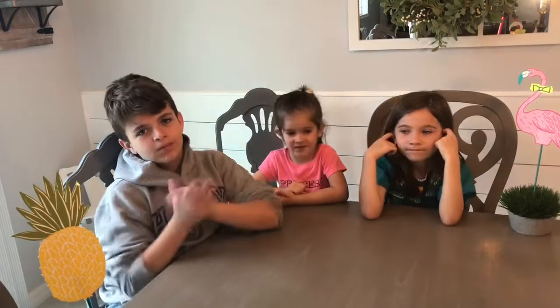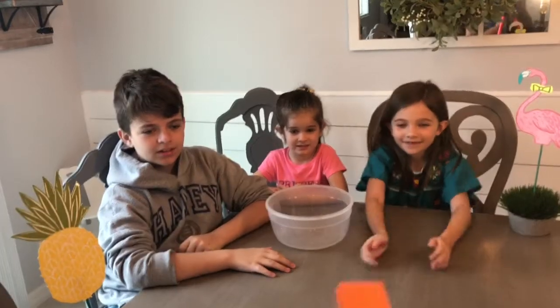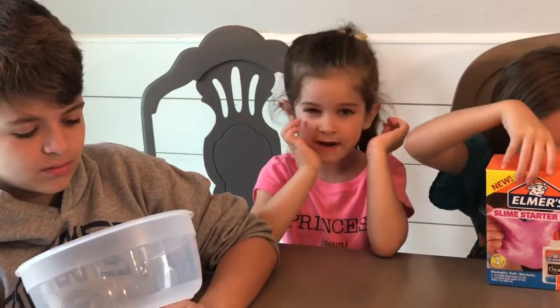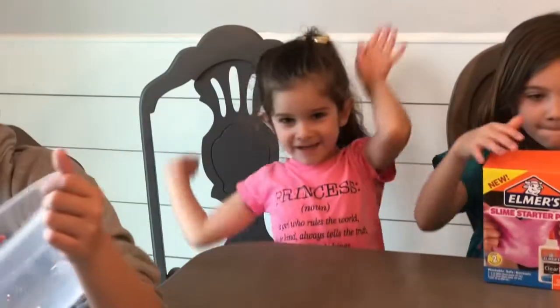Let's get this started! Bowl! Slime! But before we do, click that subscribe button and click the bell so you'll never miss our videos!